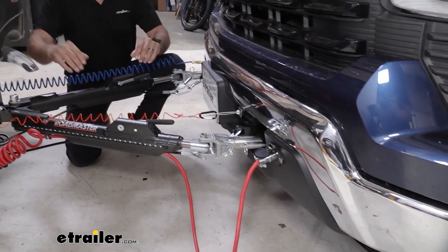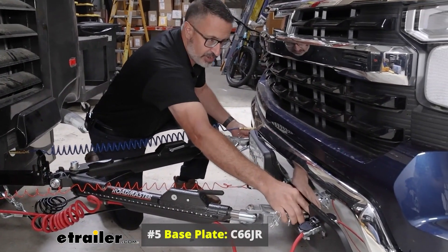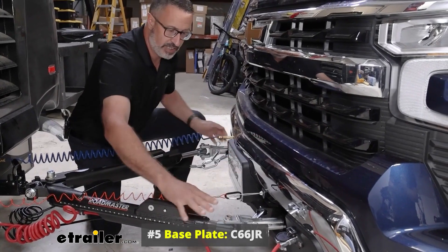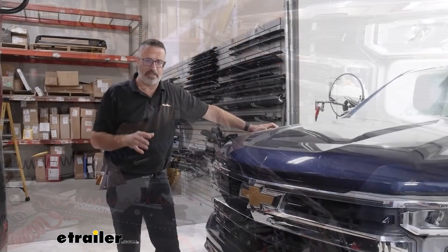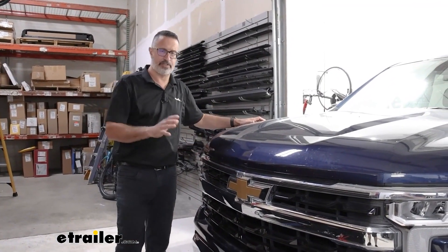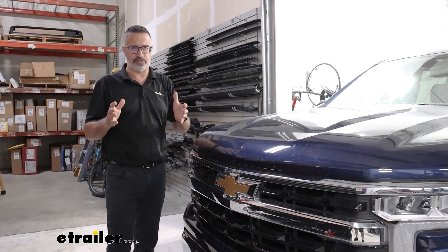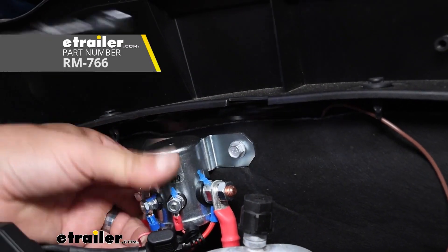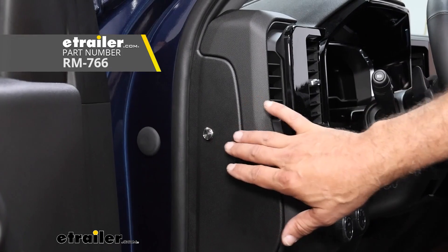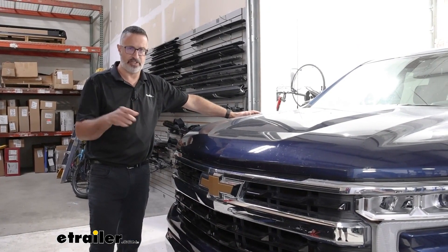The fifth thing you're going to need is the base plate. That's going to be the physical connection that we actually attach to the front of the Chevy that hooks up to the tow bar to make all of this possible. Additionally, on these Silverados to be able to flat tow, you need one more component that not all vehicles need, and that's going to be a battery disconnect switch that mounts under the hood by your battery. We installed one on this Chevy and we do have a video showing the installation on our website.